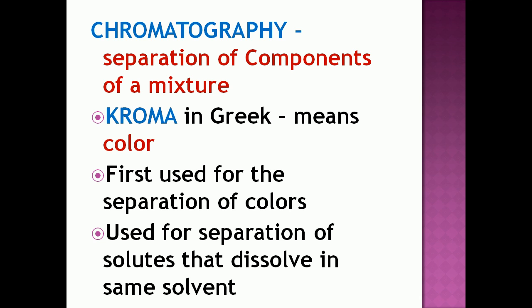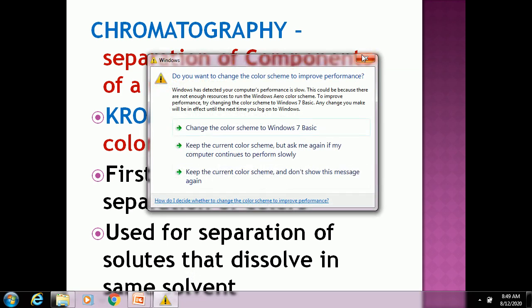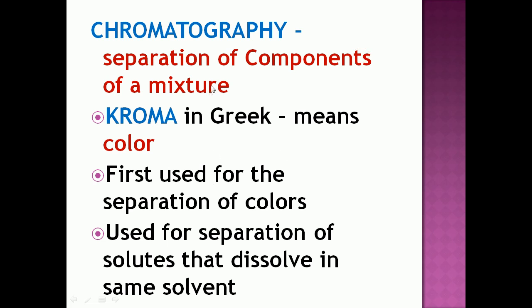Nowadays it is used for the separation of solutes that dissolve in the same solvent. A solution consists of two components: solute and solvent. So this chromatography technique is used for separating solutes that dissolve in the same solvent — to separate the solute from the solvent.